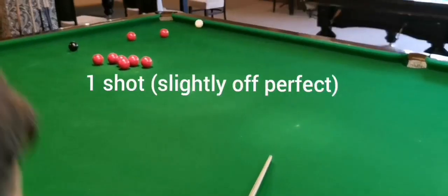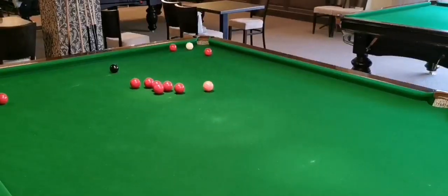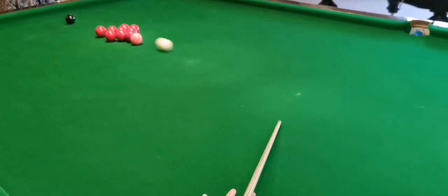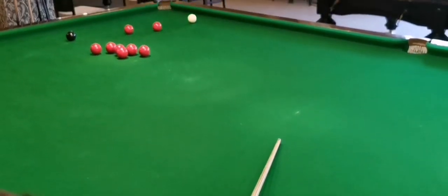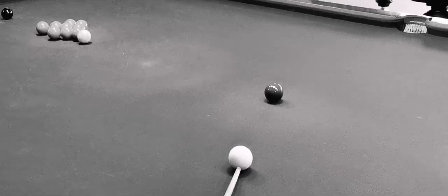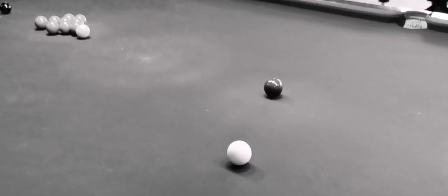Despite my shot not being perfect, I still avoided scratching the ball. Yes, I hit to the right side of the side pocket, but because I used backspin and a touch of right hand side, after contact with the pink ball the cue ball curved and hit the long rail, which is good because I can still continue my break.